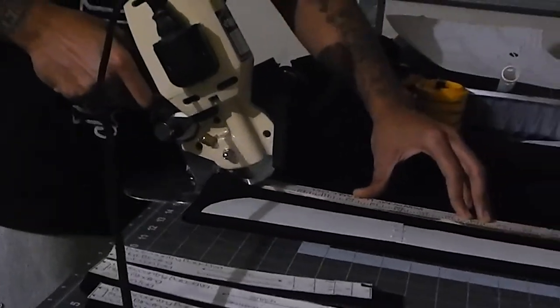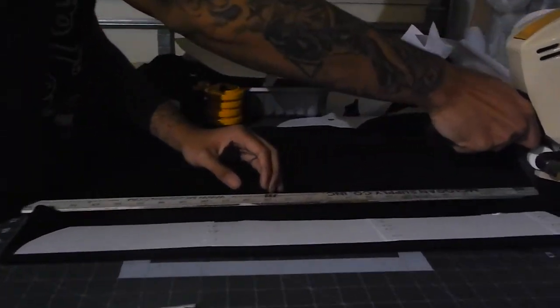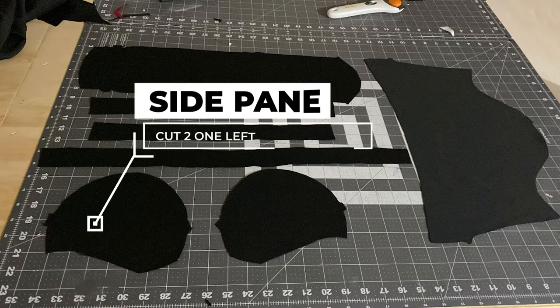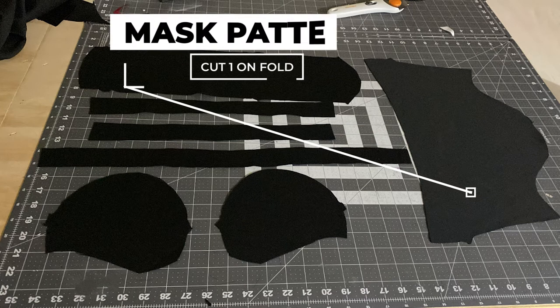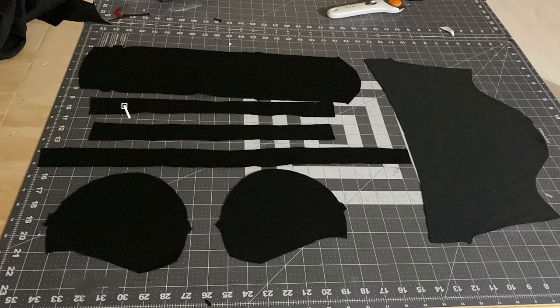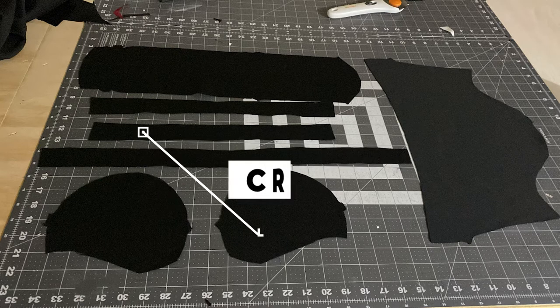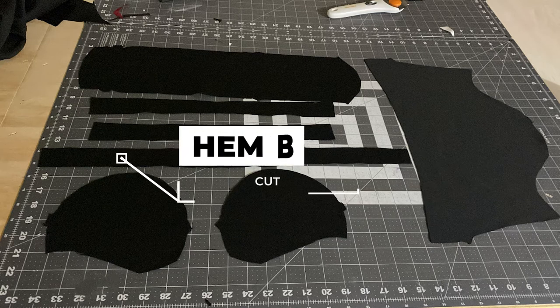Step one: cutting the pattern. I'm over here cutting that smooth. Step two: lay your patterns out. You should have two side panels, then you have your mask pattern — one on the fold — then your center panel for the crown top of your head, then the mask binding to clean it up, the crown binding, and last but not least your hem binding.